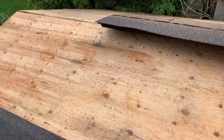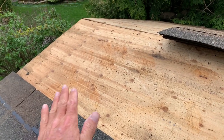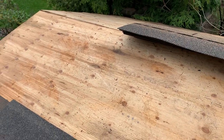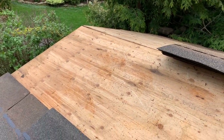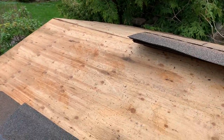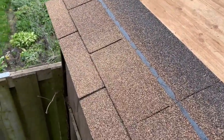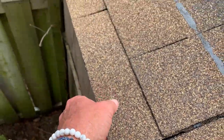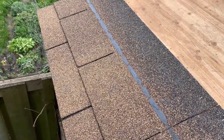Now obviously if this was a house roof or something other than just a storage shed, you'd probably want to put down what's called ice guard — it's like a membrane on the roof first for some extra protection — and then put the shingles on top of that. But this is just a tool shed, so we don't really need that. The roof survived fine for about 15 years with just shingles on it, so we're gonna do the same thing again. We've got the first and second row done. The first row is technically upside down underneath, and then the second visible row sits on top.